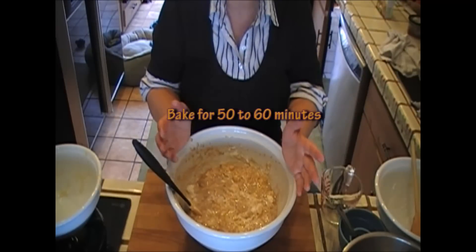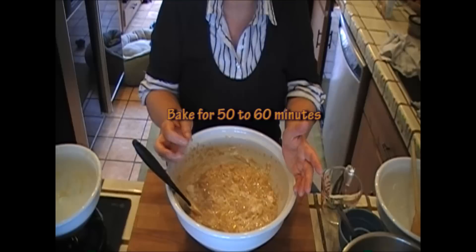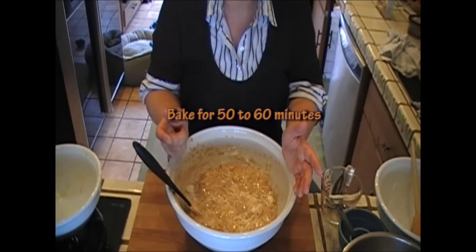50 to 60 minutes. Just go testing it with your cake tester, and when it comes out clean it's ready — and then I will see you.